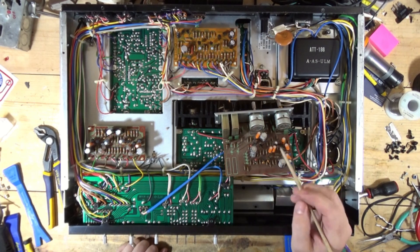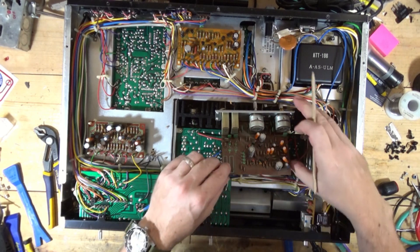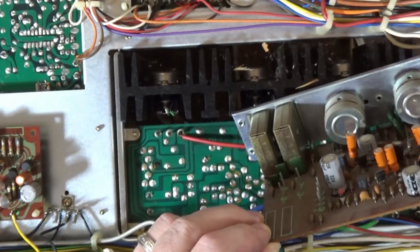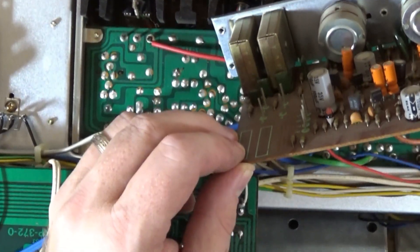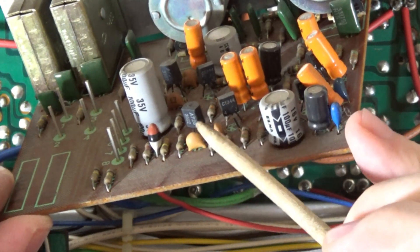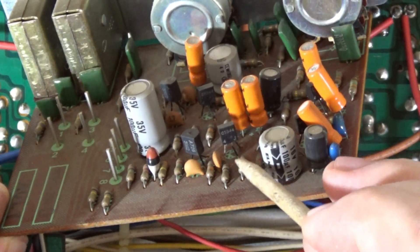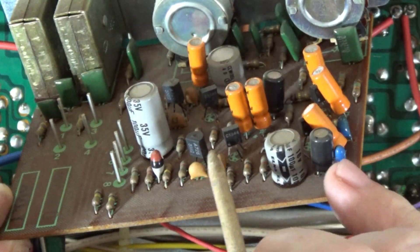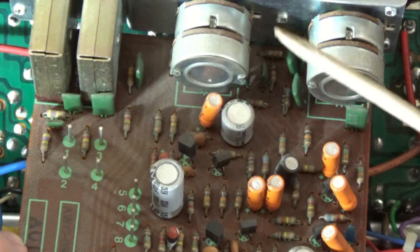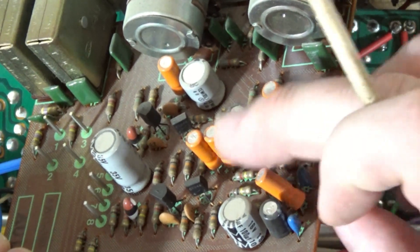There's a list of known bad transistors right on Audio Karma. We have two SA726s and two SC1344s. If you look at the legs on these transistors, they're black — that's kind of a giveaway that these are some of the bad transistors that should be replaced. Also, if you see any light blue Sanyo caps, you want to replace those. The blue tantalum caps are also a good idea to replace.